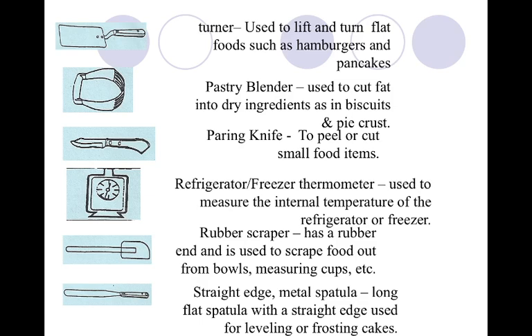Rubber scraper, or rubber spatula — you might know it as both. This is on page 35, third from the top. Please label it as a rubber scraper. The state of Utah for your state skills test does call it a rubber scraper. It has that little rubber end and it's used to scrape foods out of bowls and measuring cups. I love using this to make an omelet.